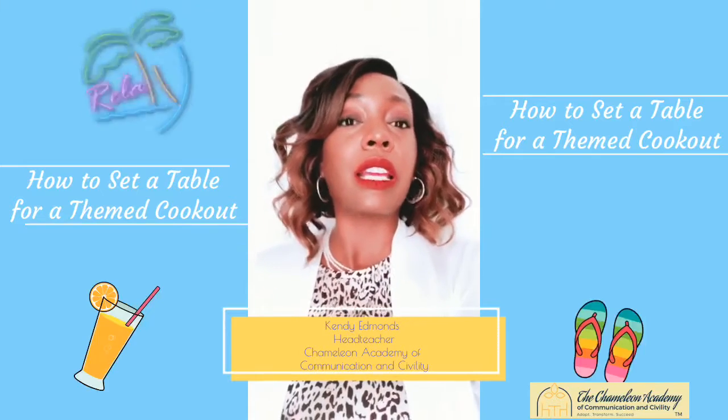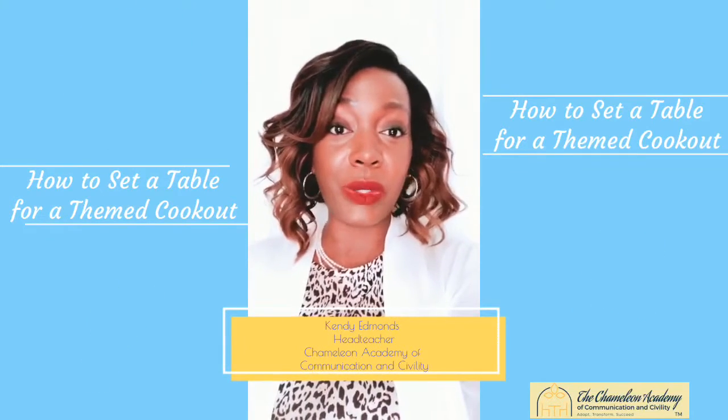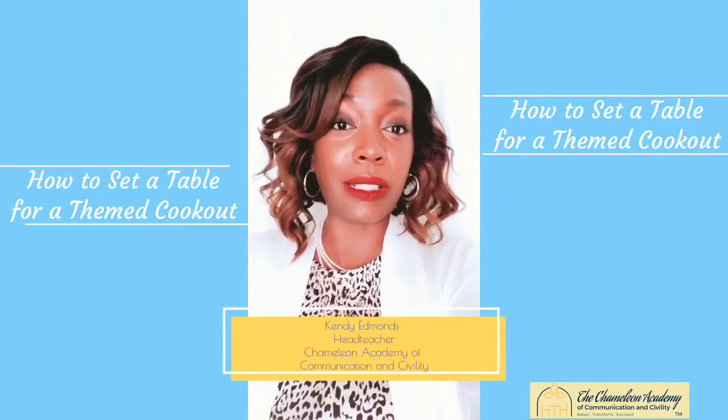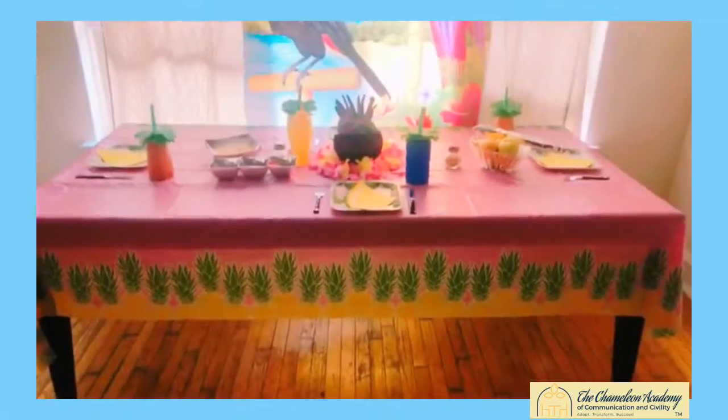We got a little twist on today's cookout theme — we're going to do a themed cookout. Today's theme is actually an island theme. I'm excited to teach you guys, and I hope you guys are excited to learn. I guess you just need to meet me at the table. Let's go, see you there!